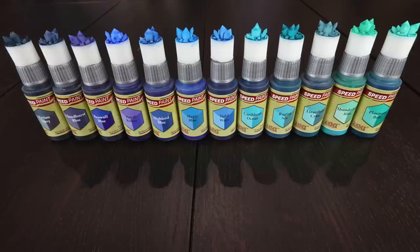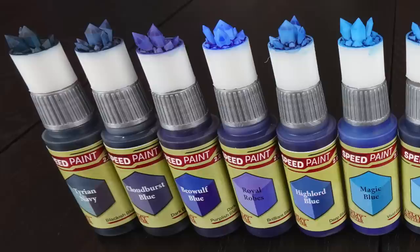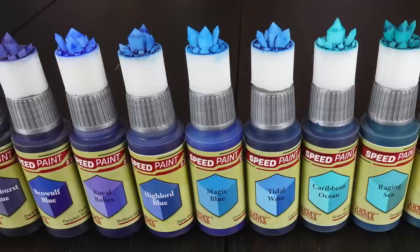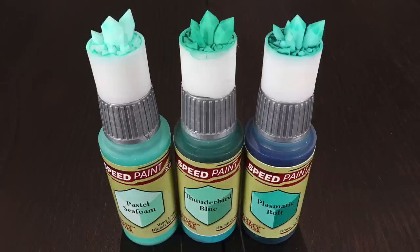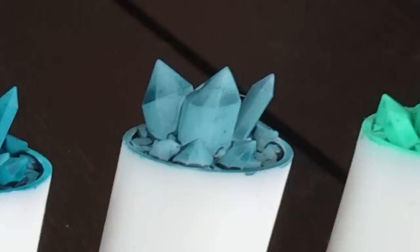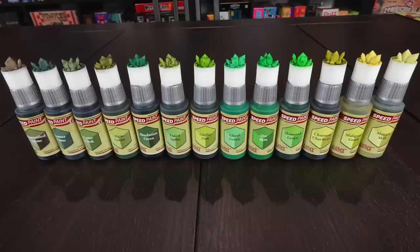Blues are next. We start with the darkest, Tyrian Navy — this could almost be in the gray section, it's a very dark blue that's almost grayish, but the functional naming clearly says 'blackish blue.' Moving lighter and lighter through Cloudburst Blue, and adding green as we go through the scale, back up to Plasmatic Bolt — familiar from Speed Paint 1. A couple of new colors are mixed in that weren't in the mega set: Lizard Folk Cyan and Thunderbird Blue fit exactly between the blues and the greens.